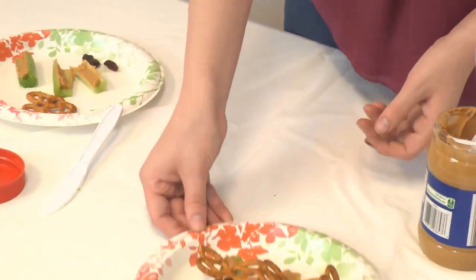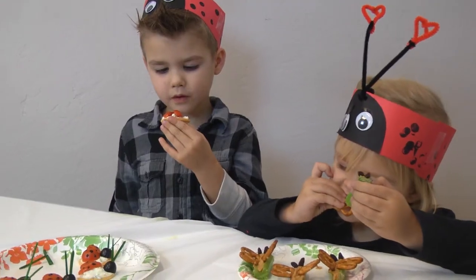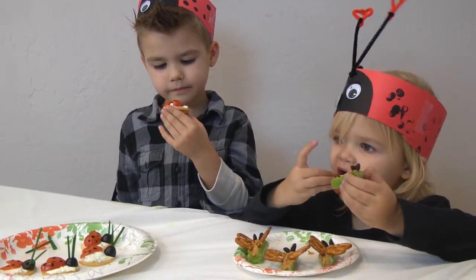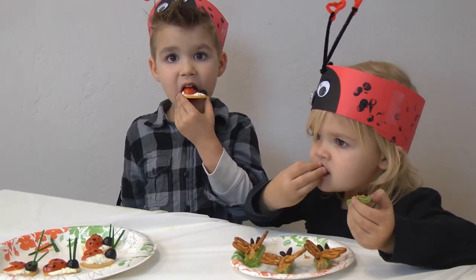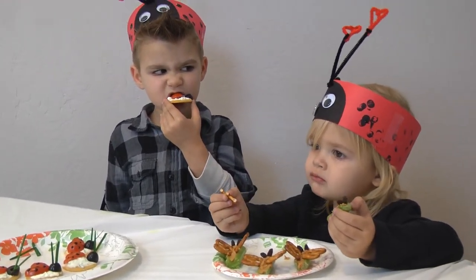And there you have it. That is the finished product. Thank you for watching. Check out more fun videos and bug facts at mostlovebugs.com.